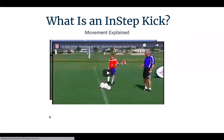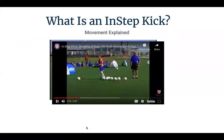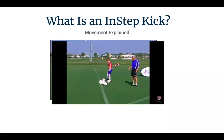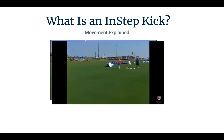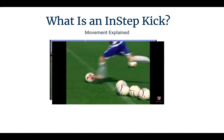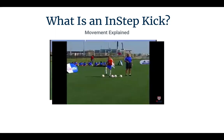We wanted to start with a visual of an instep soccer kick. Notice that Josh is going to take a ball, push it in front of him so he can step into it for a strike on goal. His plant foot goes beside the ball so his toes are pointed to where he wants the ball to go towards his target. His knees are bent so he has good balance and flexibility. With his kicking leg he's swinging from the hip with his toes down on his kicking foot, his ankle locked so he gets a firm strike of the ball with his shoelaces — his instep drive.